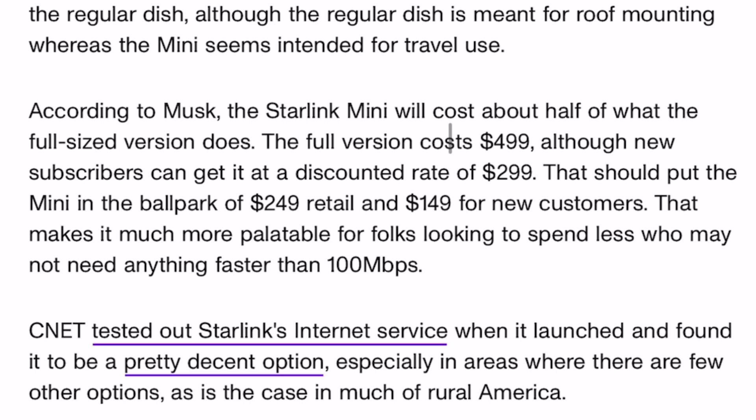In terms of cost, this will be a more affordable version. The full-size version is $500 right now, and this is estimated to be roughly half that — so around $250 retail price.